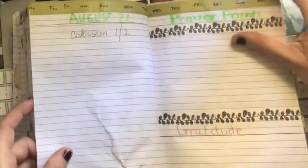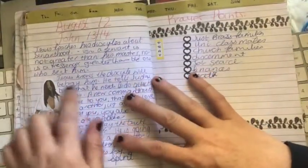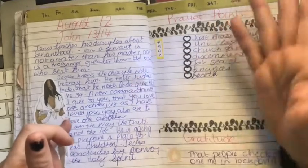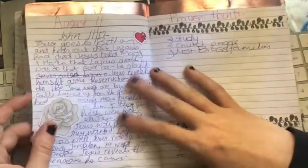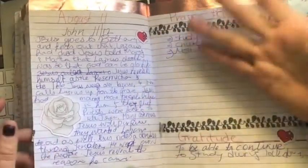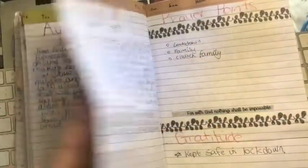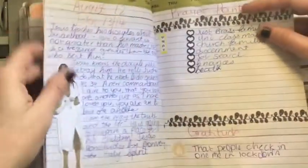I pick out little points or do a summary. For this one I put verse 34: 'A new commandment I give to you, that you love one another, just as I have loved you.' He also talked about being the way, the truth, and the life, servanthood, the resurrection of Lazarus from the dead, Jesus crying, healing a blind man on the Sabbath. I've just done a few little summary points of how it all happens and my favorite points. My prayer points are getting longer and longer each day.